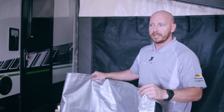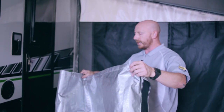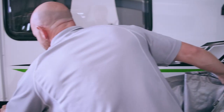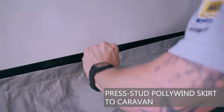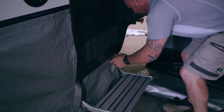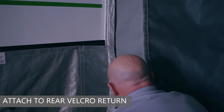Here we have our poly wind skirt, which is also custom made to suit the side of the van. It stops any underdraft under the van. I'll show you how it easily press-studs to the van — simply go along, press stud fits, continue around under the step for the step cutouts, and the velcro attaches like so.